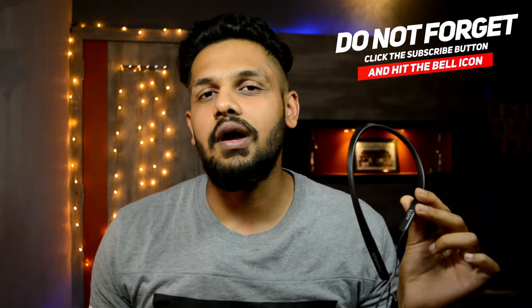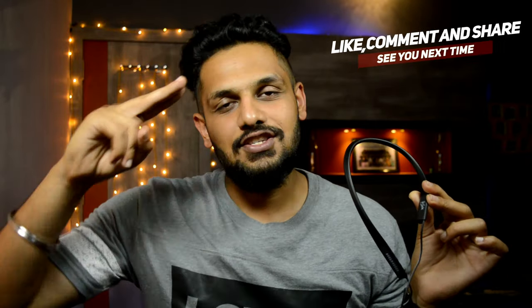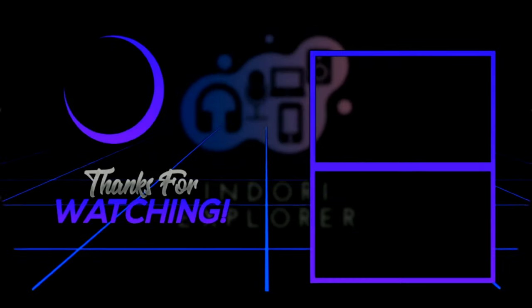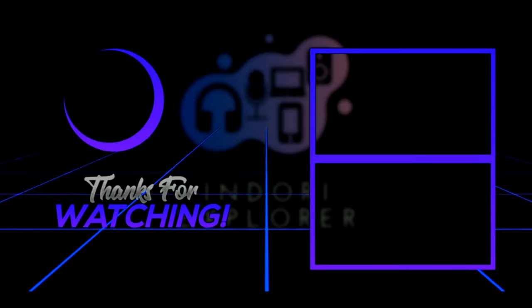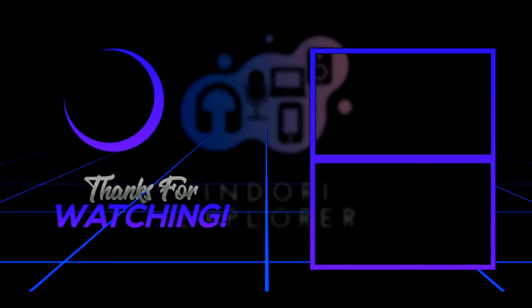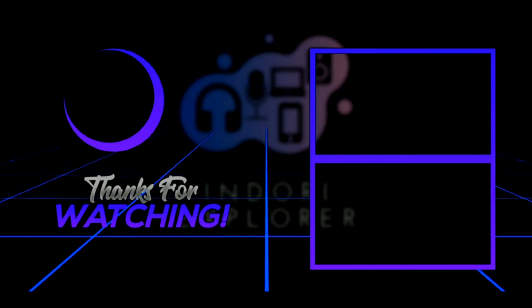The neckband is premium. I like the neckband — the sound quality and the design are perfect, especially in this Vicky Kaushal special edition with the signature. It is a perfect neckband. If you want to check it out, the link is in the description. If you love the video, please like, share, and comment. See you in the next video.